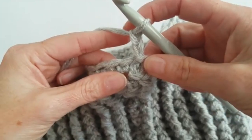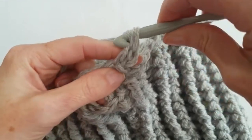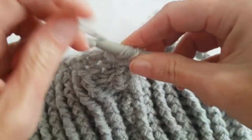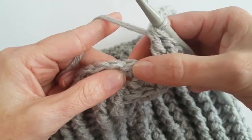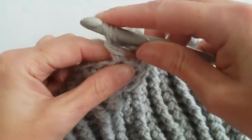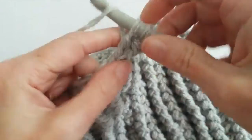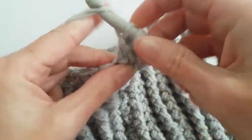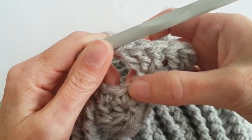I will make two double crochet in the first stitch. Now I will skip one stitch and in the next stitch I will make three double crochet. I will repeat this - skip one stitch and in the next stitch make three double crochet - nine times.